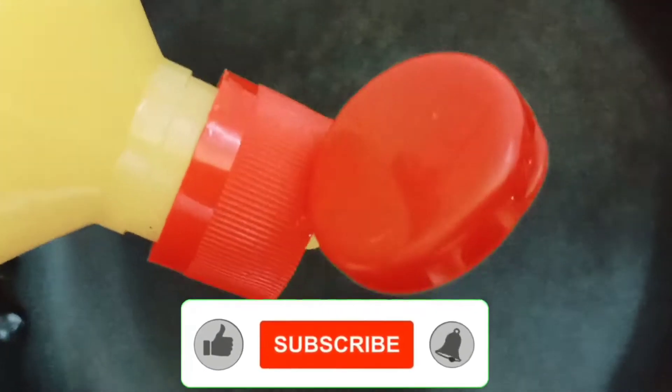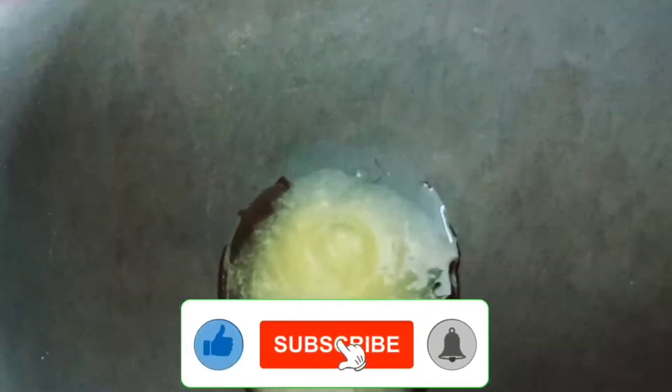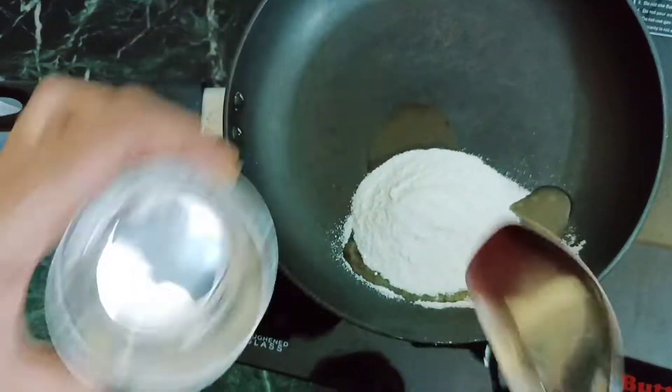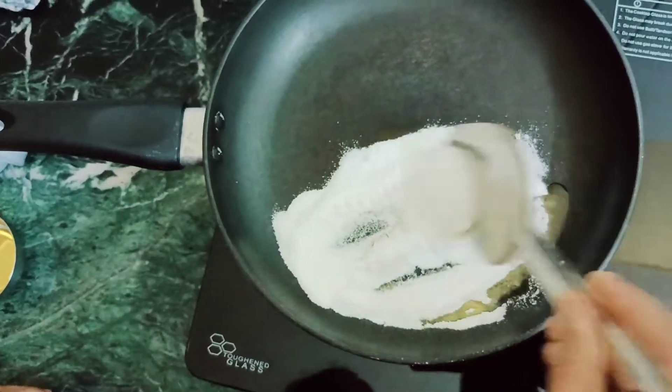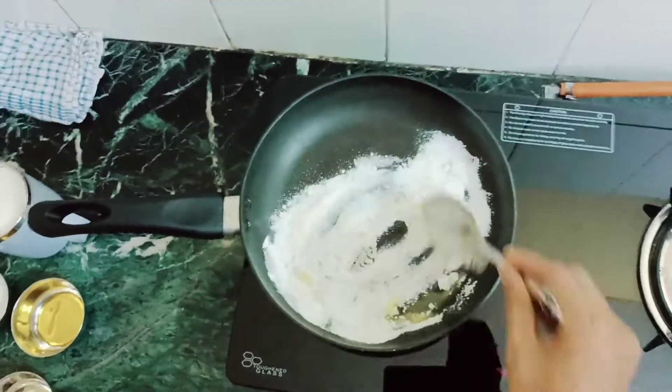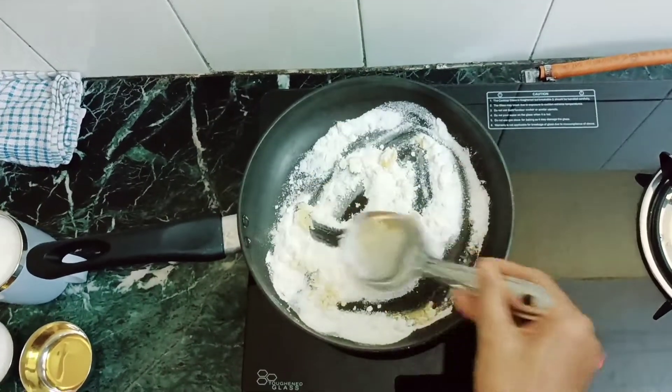Let's start the procedure directly. Let's start the pan and add 1 tablespoon of ghee. Let's roast it for about 2 minutes.